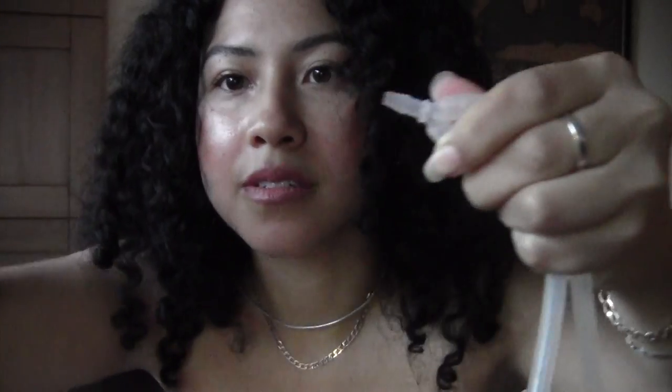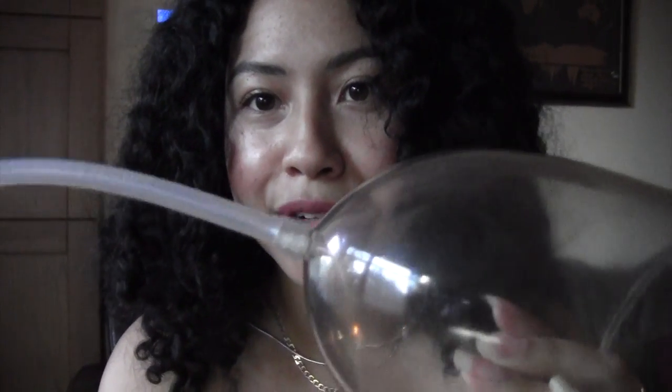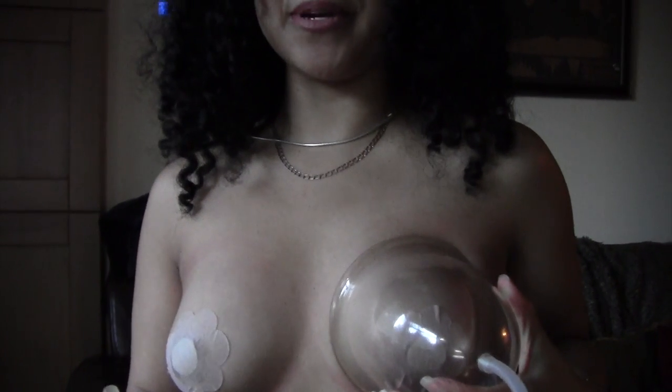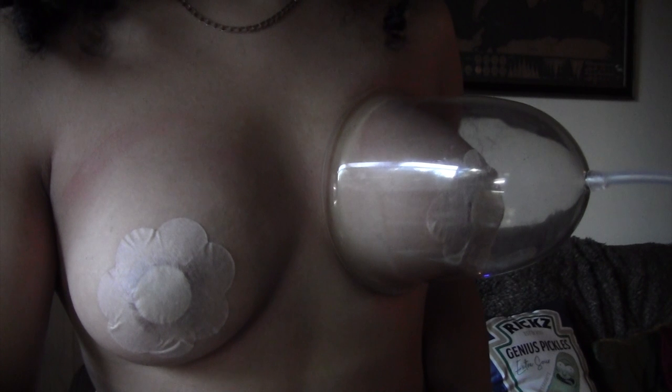Those of us with asymmetrical breasts, or those who would just like to pump one at a time, have another option with this wonderful system. To pump with one breast, take your system and disconnect. Now you have the hand pump with a single tube. Disconnect one of your cones and reconnect with the singular tube. Make sure it's on there fully so it doesn't drop off. Place it on your smaller breast or the breast that you'd like to pump, and pump in exactly the same way, letting your breasts feel and releasing when you need.